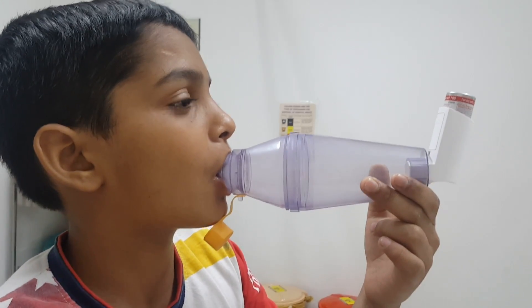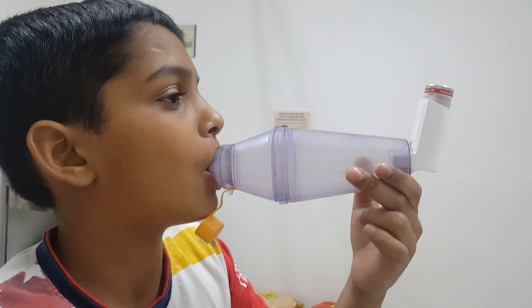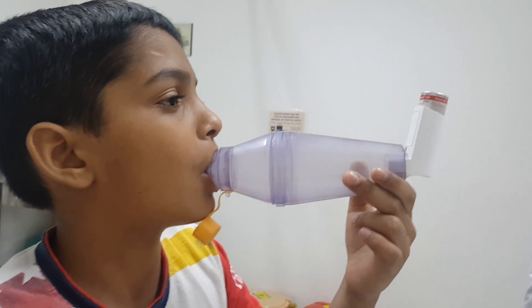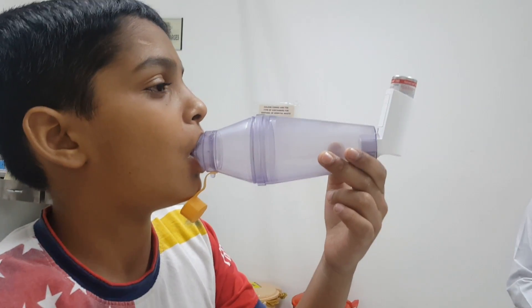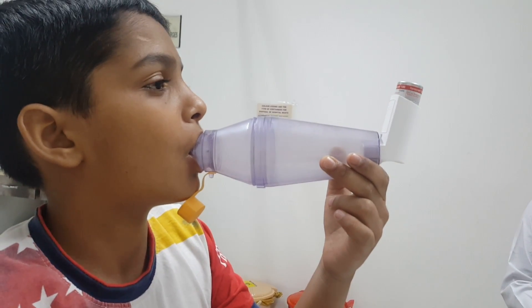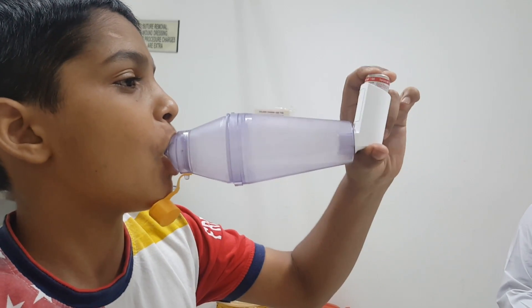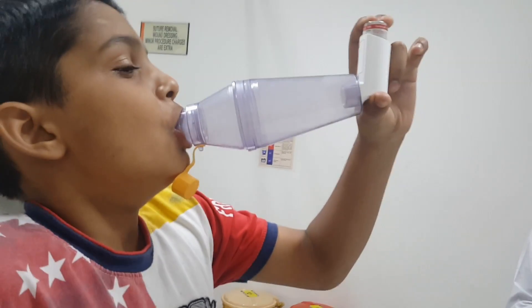Now the child will take two or three normal breaths first. Take normal breaths — one, two. Now push the puff. Now take a deep breath in.